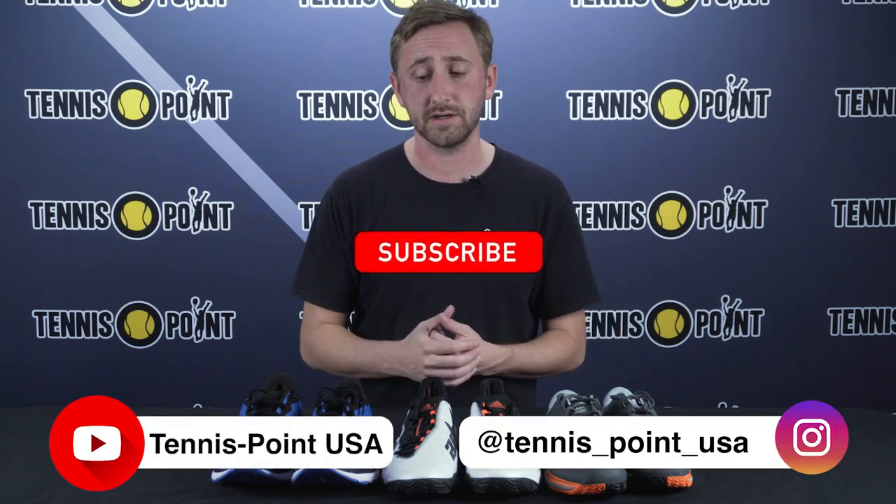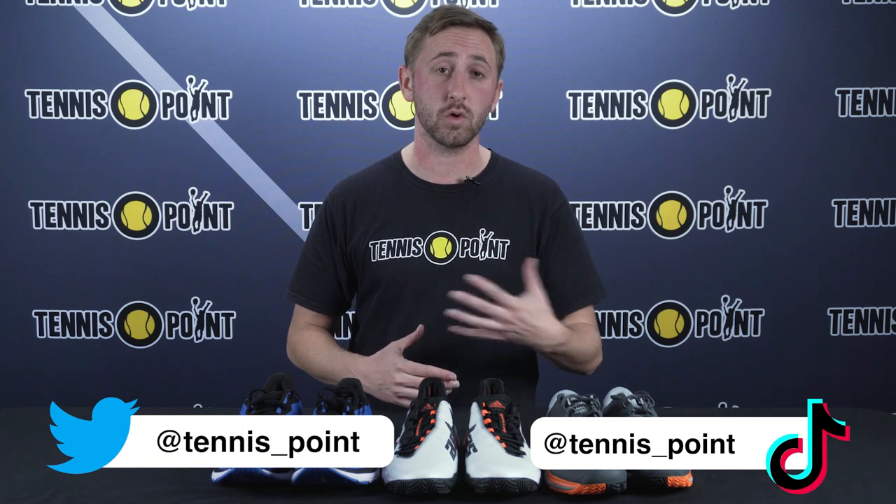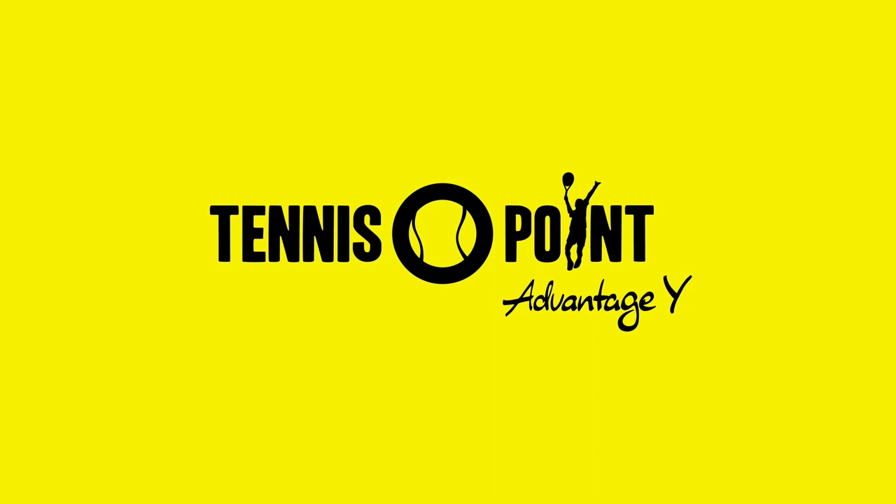Let us know what your take is, or if you have a different angle about why you can play in running shoes — we'd love to interact and hear your feedback. We do offer both tennis and all-court specific shoes, as well as running shoes, at tennis-point.com. Feel free to give our website a visit and see if there's anything you're looking for. Thanks so much for tuning in and we'll see you next time. Advantage U.